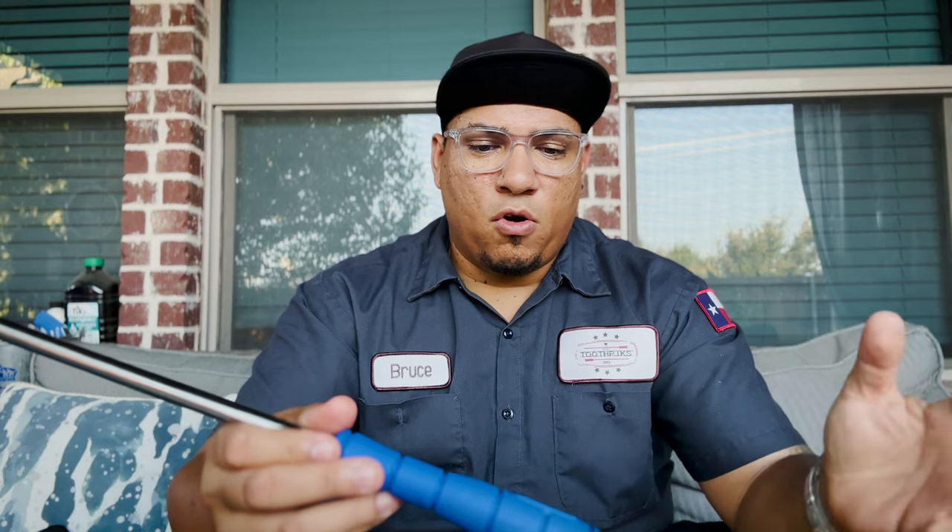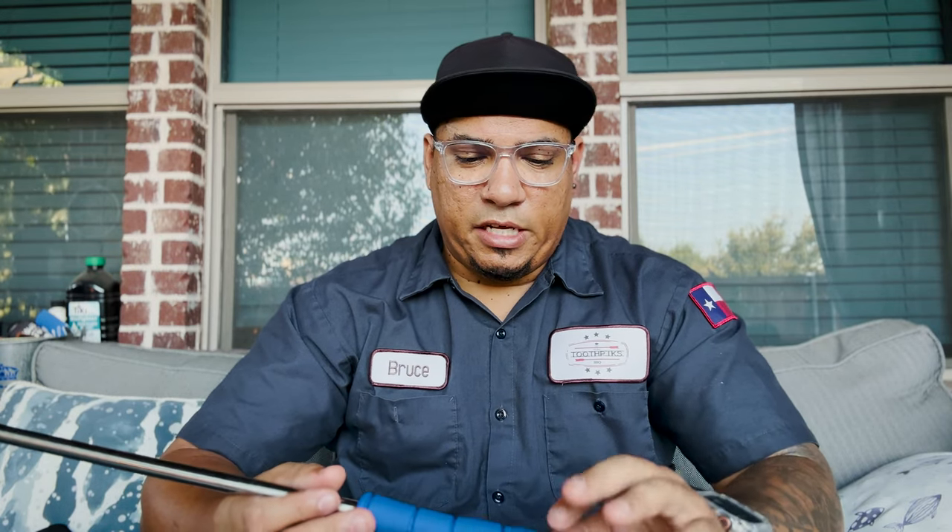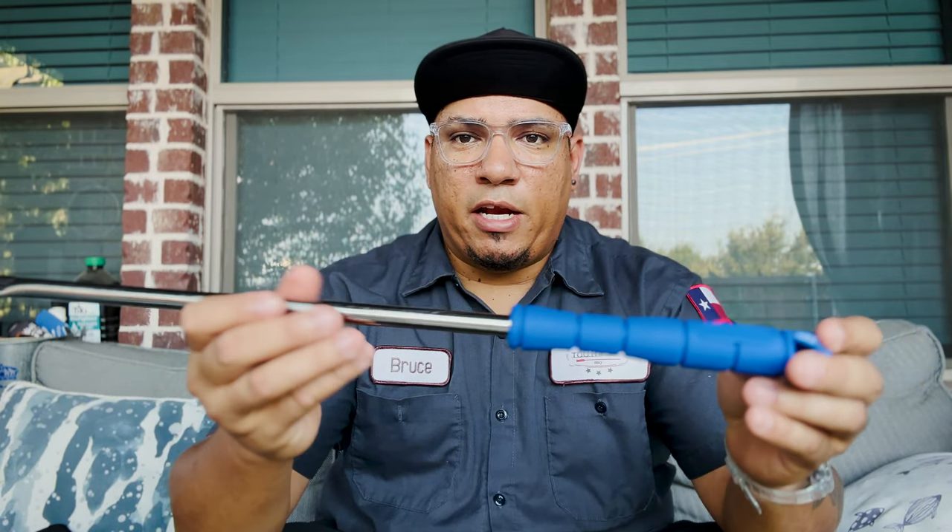Anytime you need some replacement heads or anything, they're going to send it right to you. Going back to this Grill Floss — the brush ones, the sponge ones, the wood ones, they all have their place. I don't think the wire ones have any place anymore as far as my grills are concerned. You can do what you want, but this thing right here is probably going to alleviate all that.